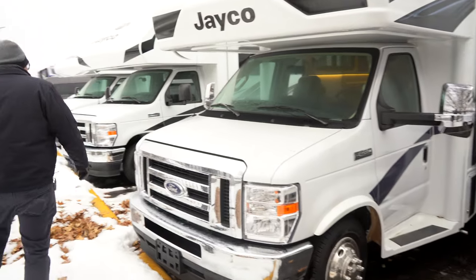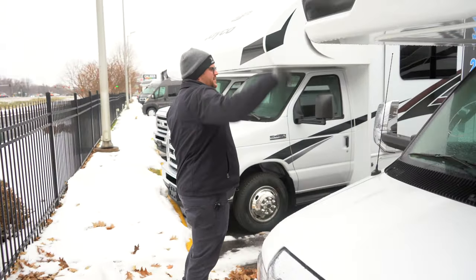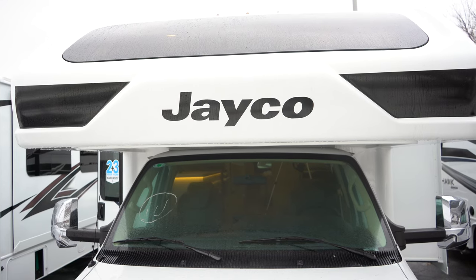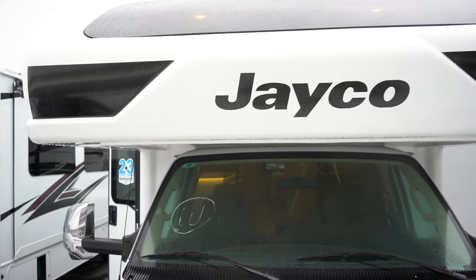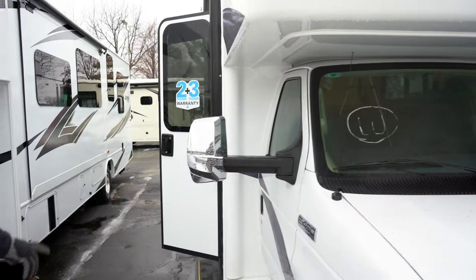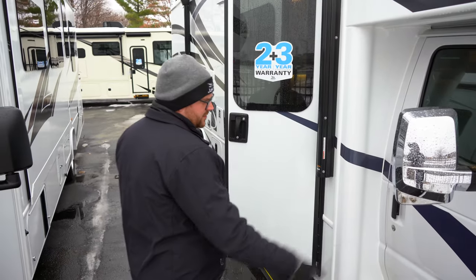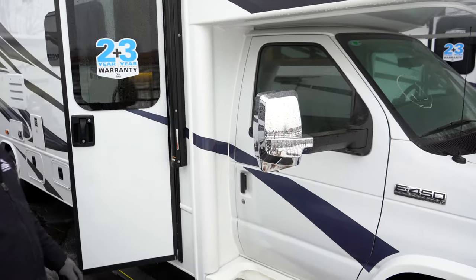First, with any Jayco Class C motorhome you have the full one-piece fiberglass seamless front cap. Some of the big differences between a Greyhawk and a Redhawk is you have a fiberglass roof, and now in the 2023 model you have the automotive grade front windshield in the cap as well. Some more upgrades on the Greyhawk include the fiberglass steps and this fiberglass molding that covers your seam. Also chromed out mirrors with side view cameras built in instead of having them on the body itself.